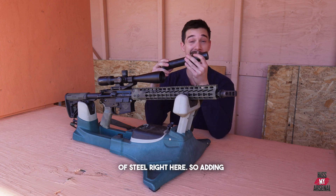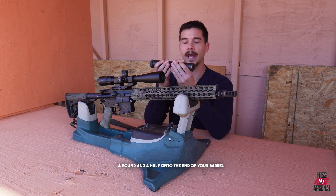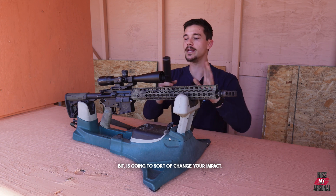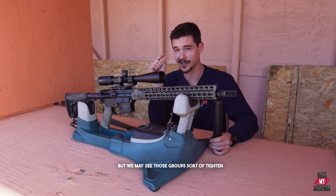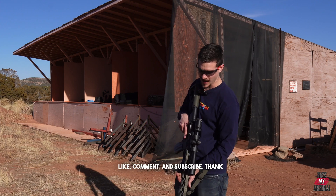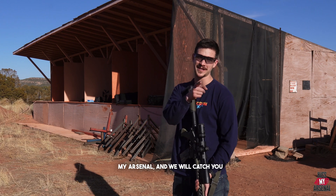It is going to shift accuracy because, although the camera can't quite tell, this is quite a hunk of steel right here. Adding about a pound and a half onto the end of your barrel is going to start to shift those harmonics a little bit, and is going to sort of change your impact, but we may see those groups sort of tighten up. Ladies and gentlemen, don't forget to like, comment, and subscribe. Thank you so much for joining us this week at Kiss My Arsenal, and we will catch you next time.